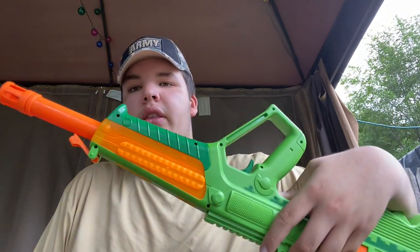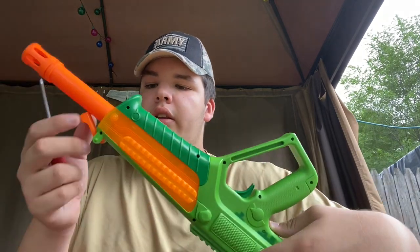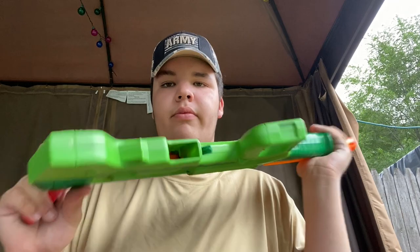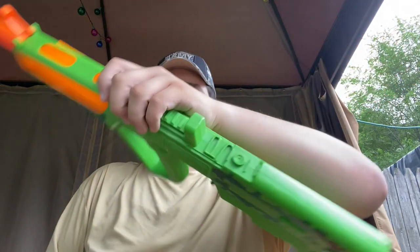I did have another version because the first one I broke, then I had a second version — this is the original. There's a piece lodged in the back which broke from the trigger, that's why it wiggles around and doesn't fire or work in general.